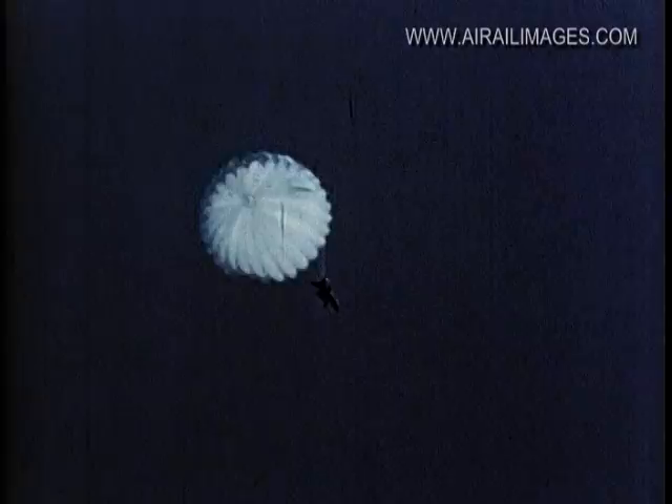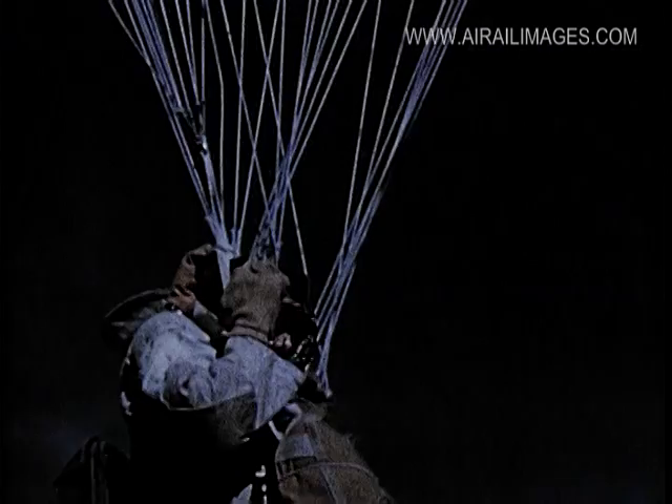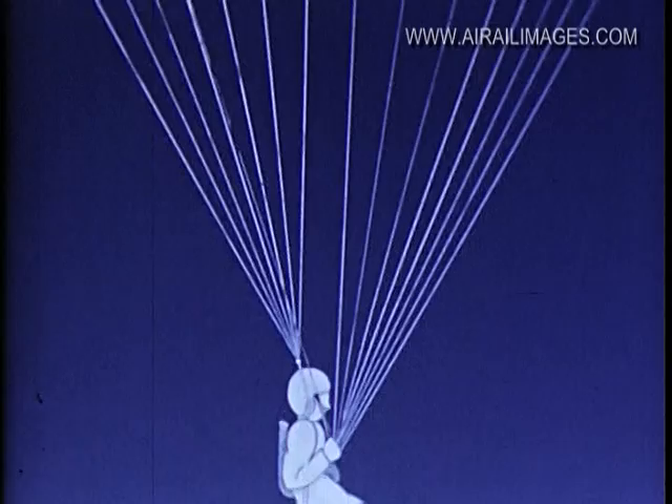Pulling down the front risers is called planing. This maneuver increases the jumper's forward speed. With palms down, press the front risers downward until the suspension lines stretch and streamline the front perimeter of the canopy. The action spills the air out behind and gives the canopy a forward tilt. The maneuver is a common one and used often to stretch a glide to the landing spot. Never plane clear to the ground.